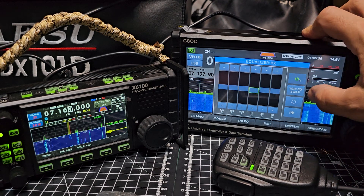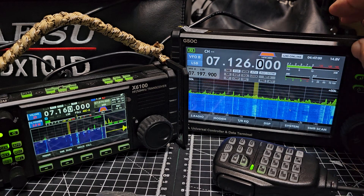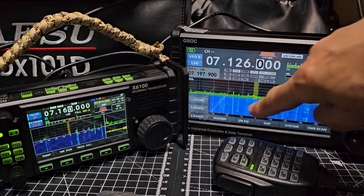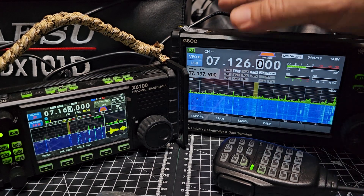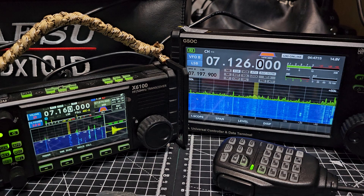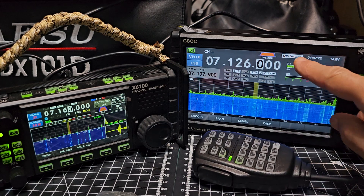It's on now. Back to your scope and you can change the colors - some people might think changing colors isn't an important feature, but it's a color screen so why not. RX/TX there. We haven't done memory yet - we'll do a separate video on storing memories.